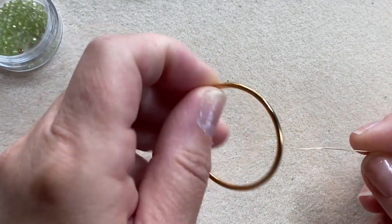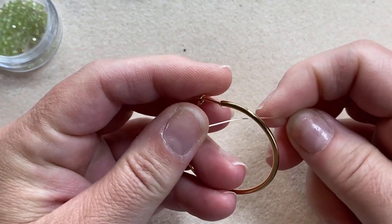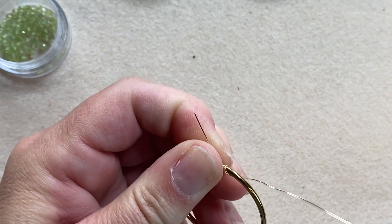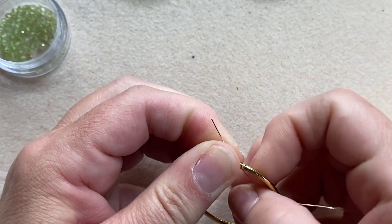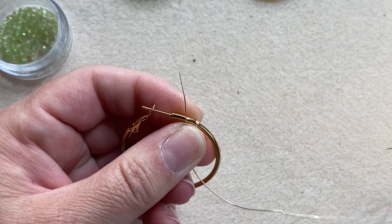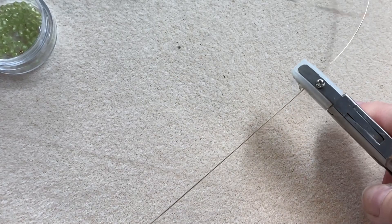To start off, I'm taking my hoop and a few feet of the 26 gauge wire and I'm going to start wire wrapping at the top of the hoop, going around a few times to get it nice and snug. Side note: you may have to smooth out your wire a few times with nylon pliers if it's been coiled for a while so it cooperates easier.